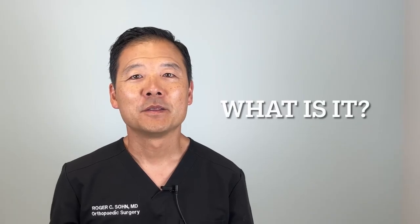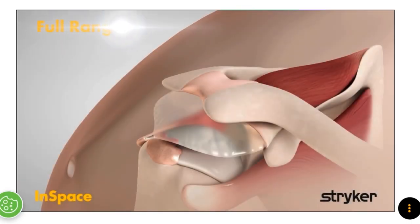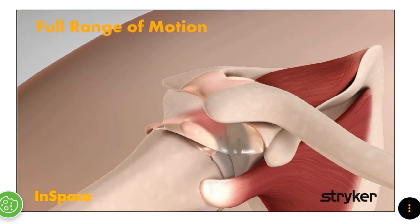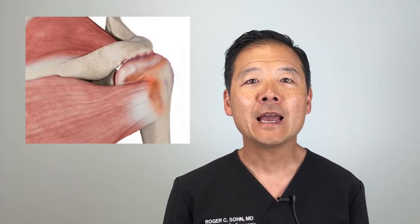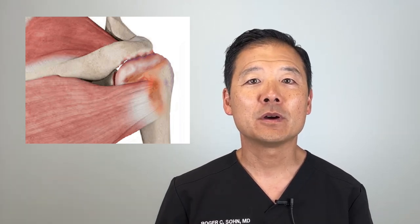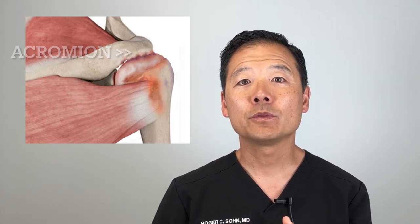The InSpace device is a balloon spacer meant to be placed between the humeral head and the acromion process in patients with chronic rotator cuff tears. Normally, this space is occupied by the intact rotator cuff muscles. InSpace is meant to be used in cases of irreparable rotator cuff tears. In that condition, this space collapses, allowing the humerus to rub against the bone called the acromion. The InSpace balloon is designed to hold this space open and acts as a cushion for the two previously grinding bone surfaces.